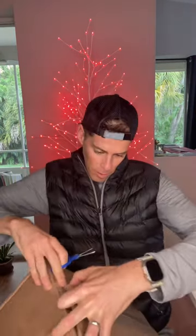Got another box. Let's see what's inside. It's something from Puma — it's the Forever Run Nitro.